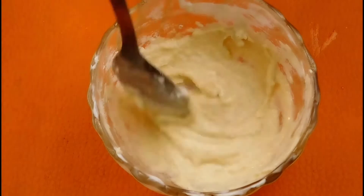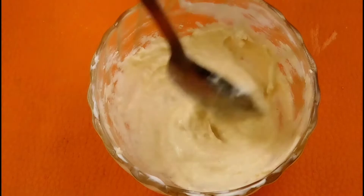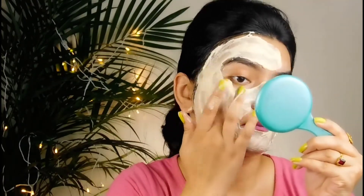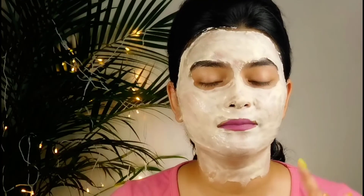The consistency should not be too thick or too dry — it should be smooth. The coconut oil will help keep your skin hydrated. Our face pack is ready. You can see how it is made. It is a very smooth and soft face pack that will not hurt your skin.